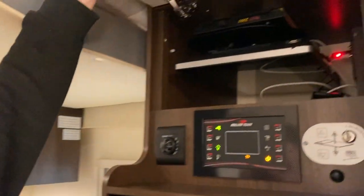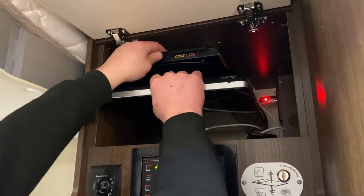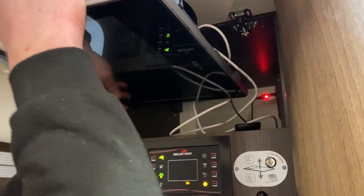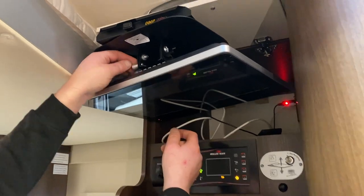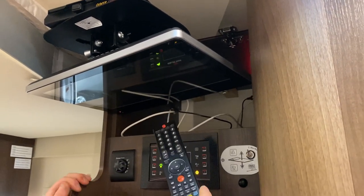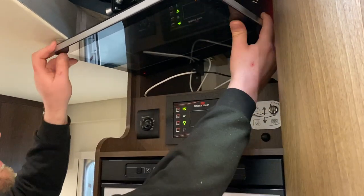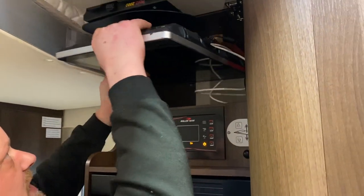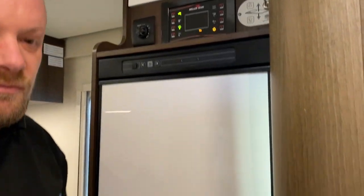Your TV itself is situated in the cupboard up here. To operate your TV, you pull it out — there's a series of buttons. You pull your TV out, then swizzle it around, and there's a little pin; if you pull the pin out the TV will drop down ready for use. The TV remote I've left in the top cupboard. When you're finished, just clip it back in and shut the cupboard.